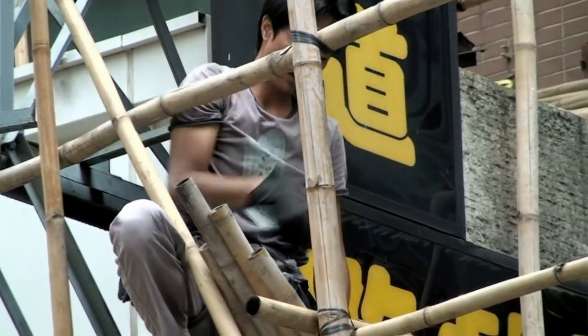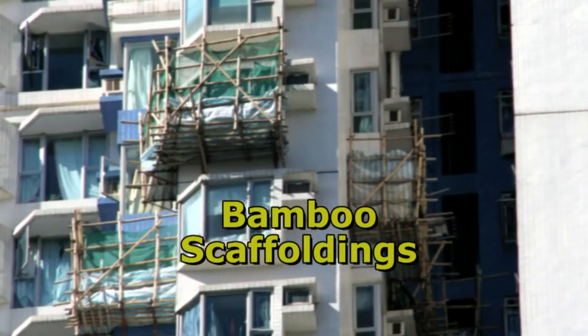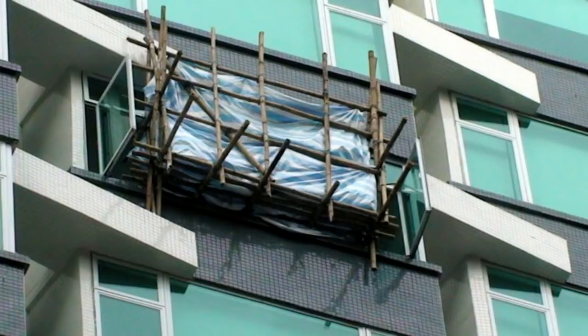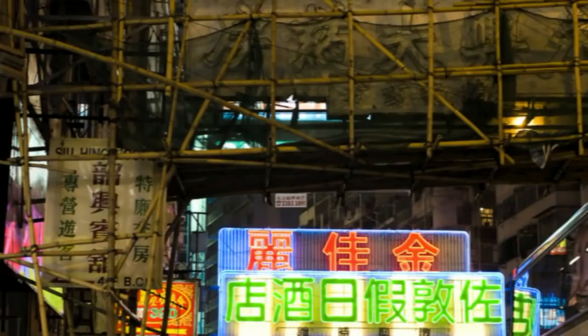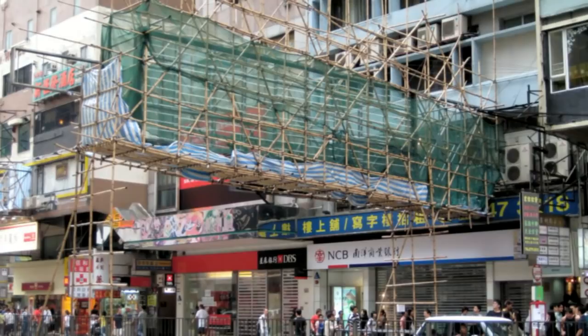You can't help noticing bamboo scaffoldings in Hong Kong. They seem to grow out of nowhere and are suspended up tall buildings. They are particularly awe-inspiring for maintaining neon signs that reach far out into the streets.